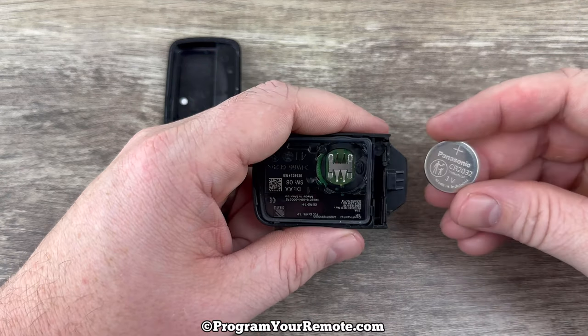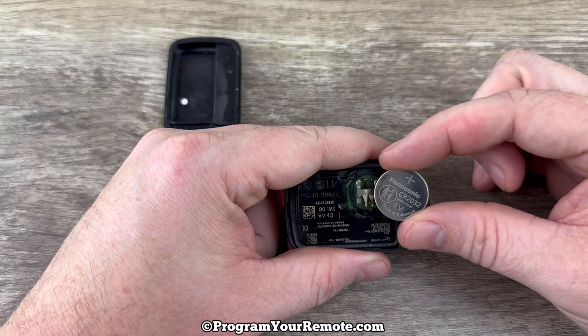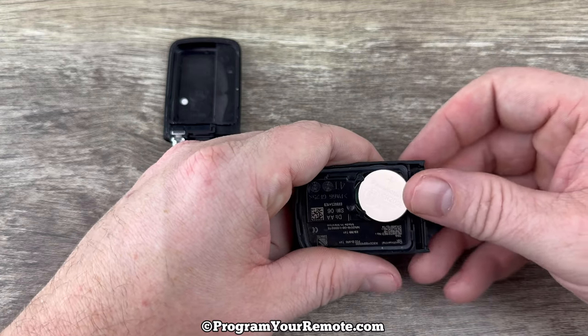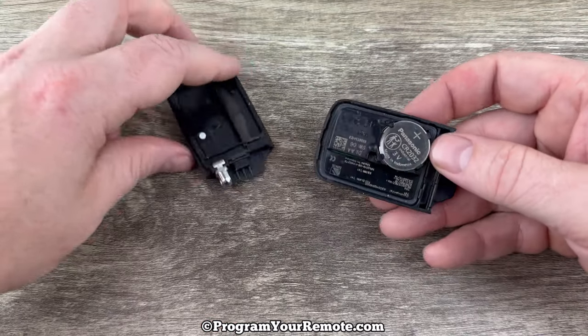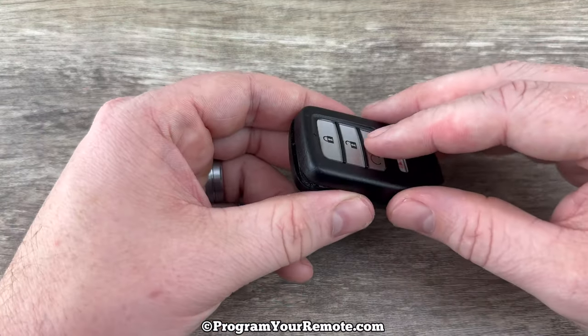Grab the new battery, and we want to make sure that we're installing that with the plus side up. Snap it into place like that, and then we can go ahead and snap the two halves of the shell back together.